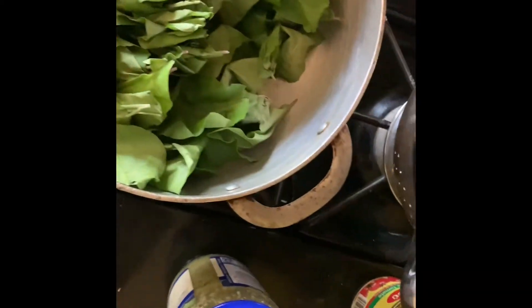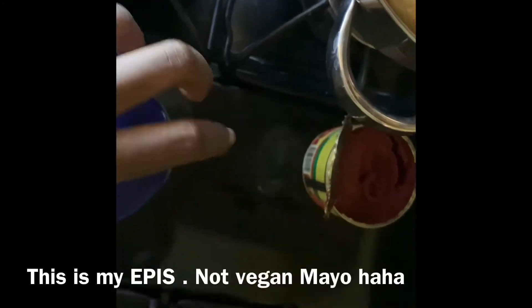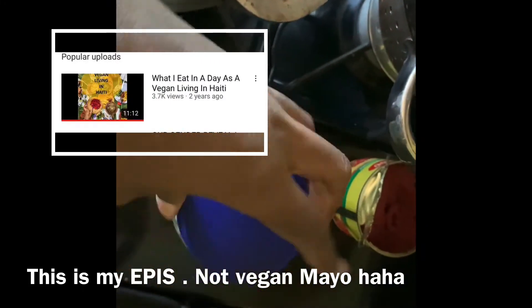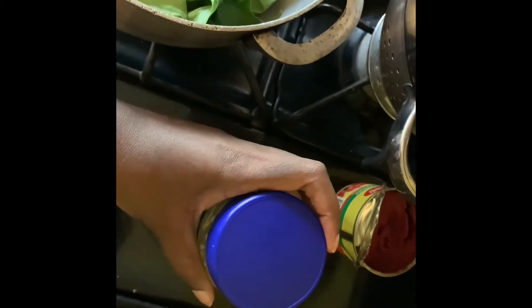Hello guys, welcome back to my channel. I know it's been a while. Today we're making Haitian legume. Since my last 'what I eat in a day as a vegan living in Haiti' video, I got so many requests in the comments to just show how to make the Haitian legume.